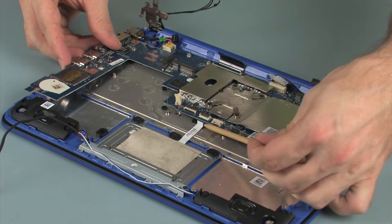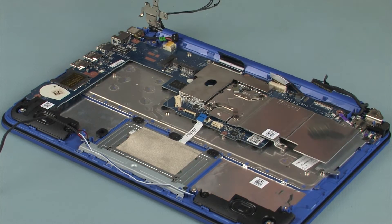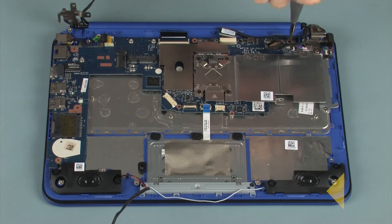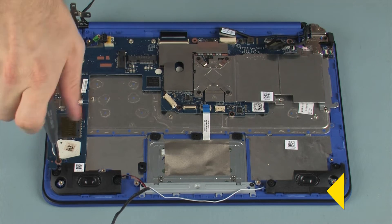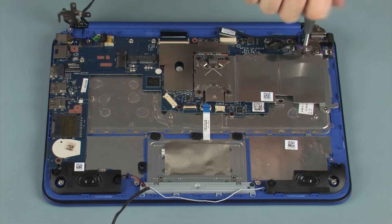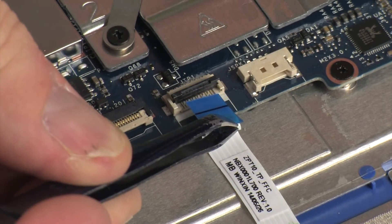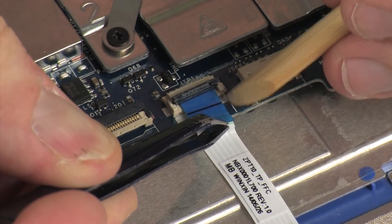Ensure that all cables are free from being pinched between the top cover and system board. Replace the four 3 mm P1 Phillips-head screws identified with triangles that secure the system board to the top cover. Replace the two 3 mm P1 Phillips-head screws that secure the heatsink to the top cover. Insert the touchpad board ribbon cable into the touchpad board ZIF connector on the system board and press the locking bar down to lock the cable into place.